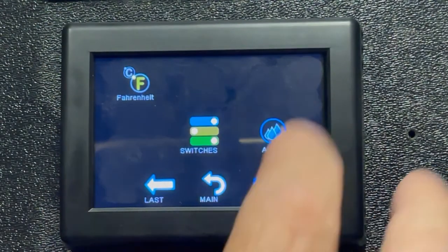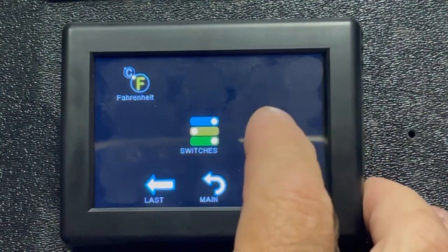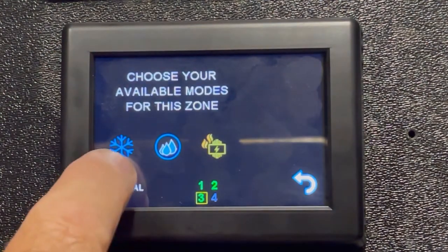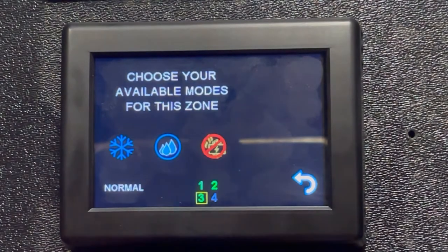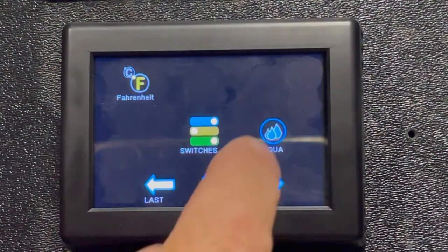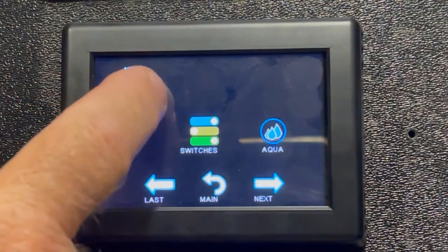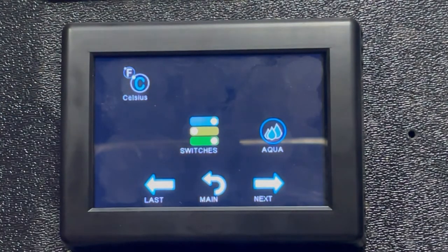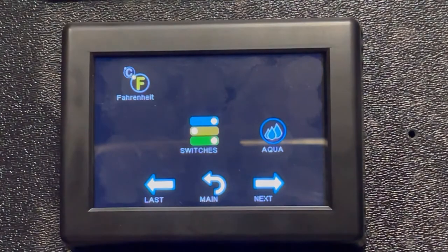For heating type, you can select whether you have a furnace or aqua hot. We actually have an aqua hot, so it shows that accordingly. You can configure which heating systems you have for each zone. All three zones have all three options enabled. You can also select whether you prefer Fahrenheit or Celsius — being from Canada I know Celsius, but my brain still thinks in Fahrenheit, so we'll keep it at Fahrenheit.